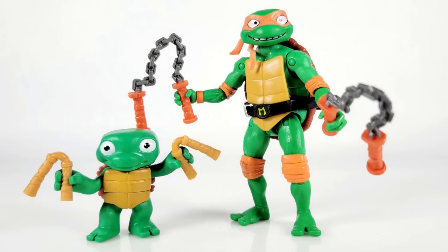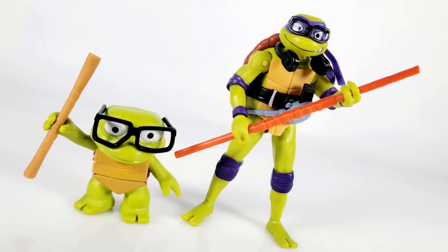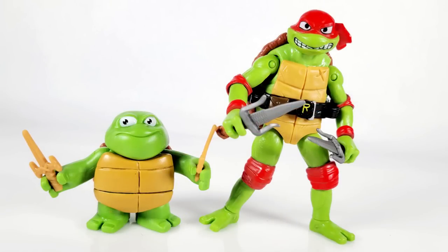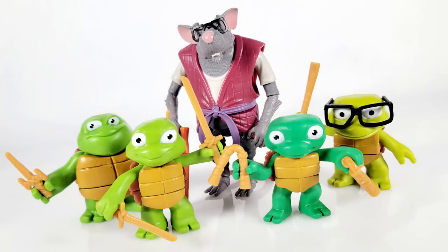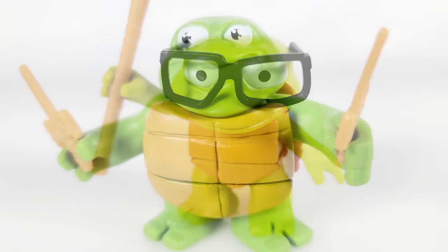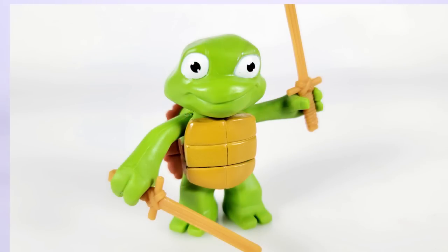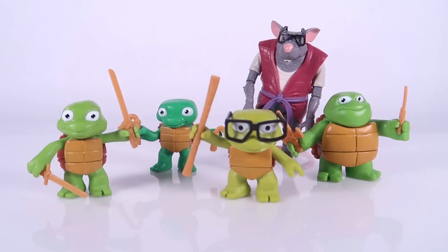So there you go, my friends — there is a look at the brand new Mutant Mayhem Master Splinter and the Turtle Tots. I think these are all pretty fun. Master Splinter's redesign is cool — he changes a lot, so I'm actually kind of excited to see Jackie Chan voice the character. The Turtle Tots are just fun, goofy figures. As a reminder, those four are exclusive to Target, but Splinter's just a basic figure so hopefully he will be showing up everywhere. Thank you guys so very much for watching this video, and until next time, my friends.